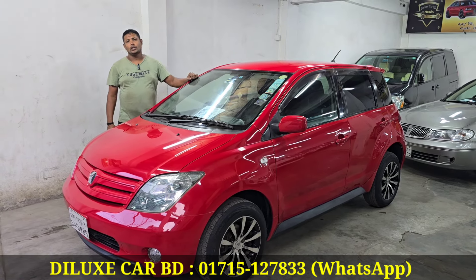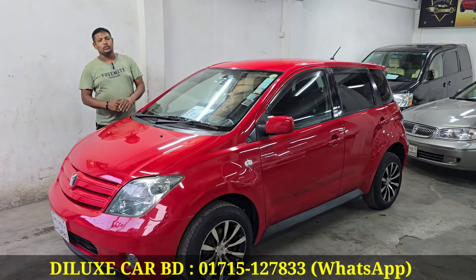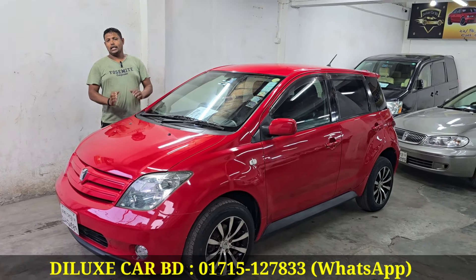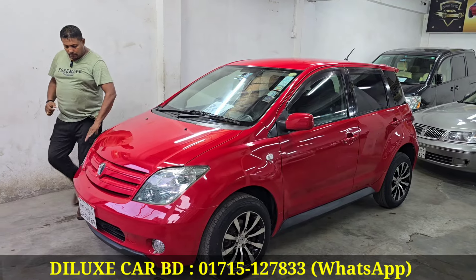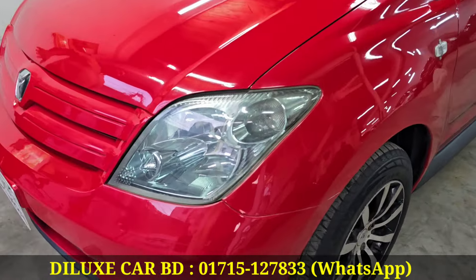In this video, I'm presenting the Toyota IST 2004 model. It has 200 registrations. This is the backlight grill — you can see the headlight grill monogram. The original. Alhamdulillah.